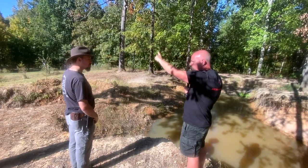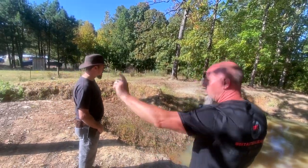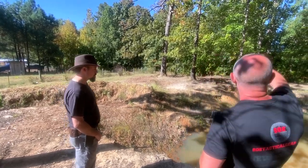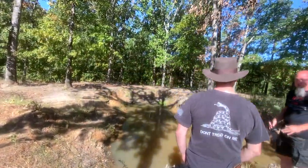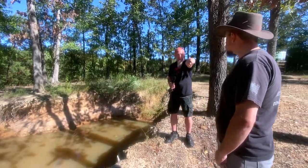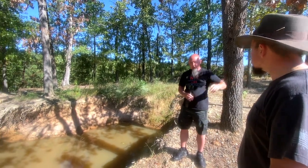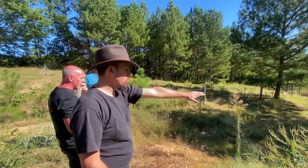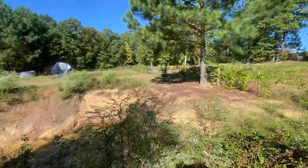We pumped the water from there to here. We filled this up in about three or four days — took water from there to here, filled this up — and this sat filled for at least a year or so. Then last year is when all the water levels dropped; we didn't have any rain thrown in. The rain from here would run across — there's a berm that comes all the way across — and that would fill that pond, and then there's a berm there that would funnel that pond also.